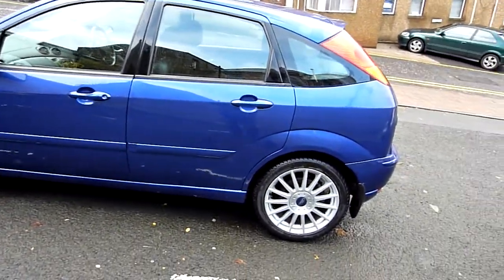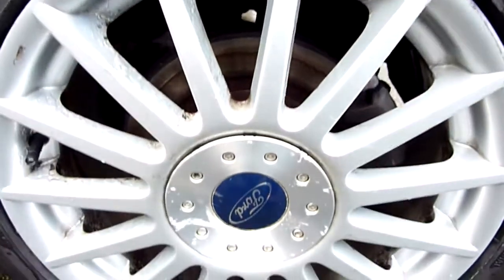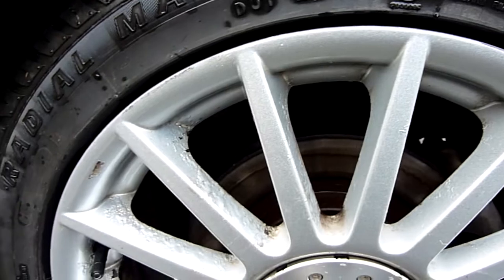Ok Neil, I'll quickly take you round the car. I'll show you the wheels and the tyres first. You can see the tyres are brand new, and it's the back and the other side.